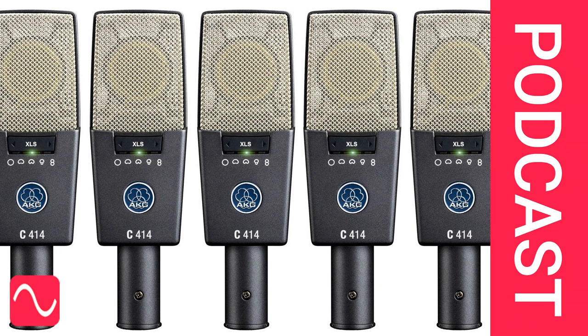How to record a 50-strong choir and piano accompaniment with just five mics. An Audio Masterclass website visitor has a sizable choir to record with only five mics in his toolkit. Welcome to the Audio Masterclass podcast. I'm David Mellor, Course Director of Audio Masterclass. Visit us at audiomasterclass.com and discover more topics at audiomasterclass.com/newsletter.